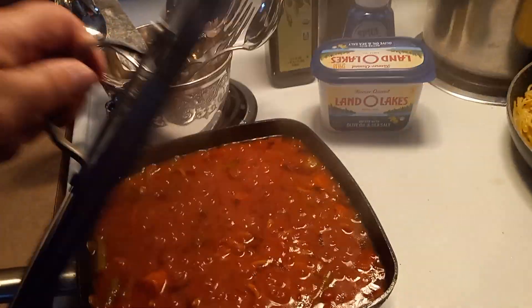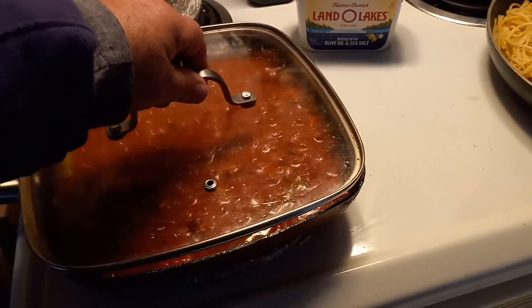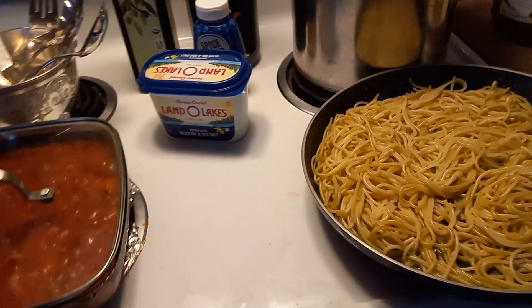So we've got the sauce cooked up already right here. It looks good, nice and hot. And it's a cold day in winter, mid-December. So it's nice to have some hot, warm food around.